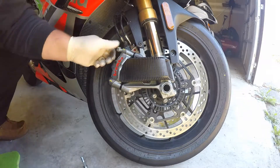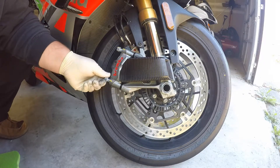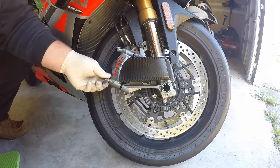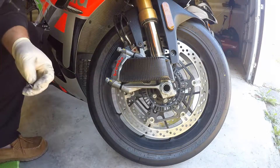These are the OEM Aprilia ones — these are not some different aftermarket one, these are factory Aprilia. Kind of get everything loose and started before you tighten it all down.